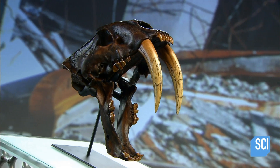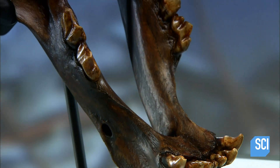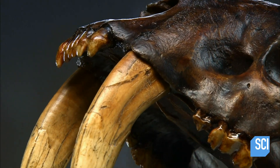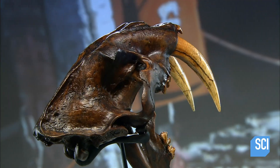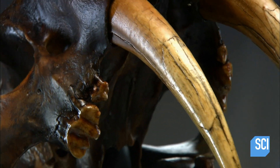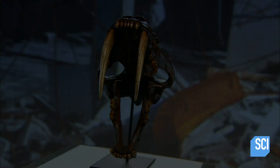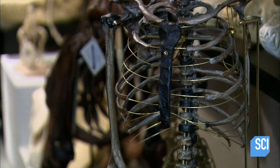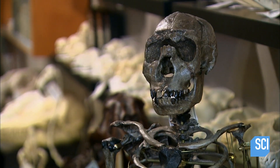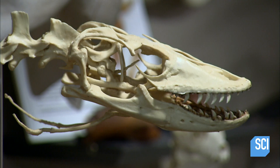Skeletal replicas are excellent educational tools. While real bones are fragile, these reproductions are made of a synthetic resin, which is very tough. These models are scientifically accurate and can withstand repeated handling in classrooms or museums. This facility is dedicated to producing skeletal replicas, everything from ancient humans to prehistoric animals.